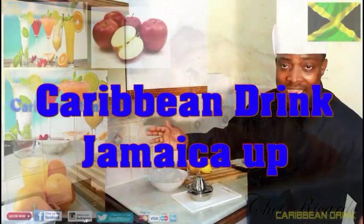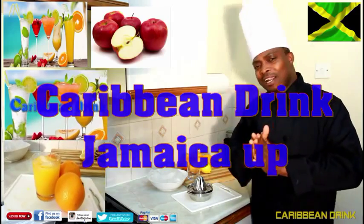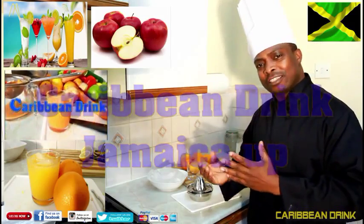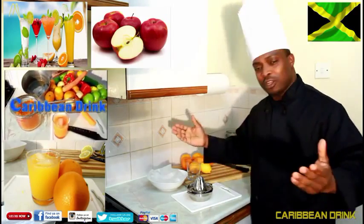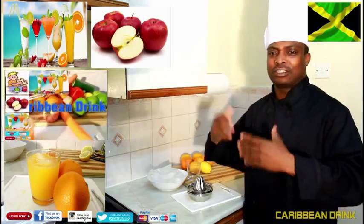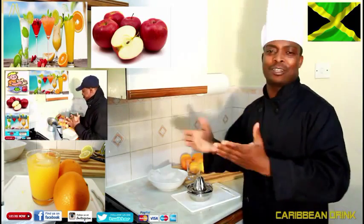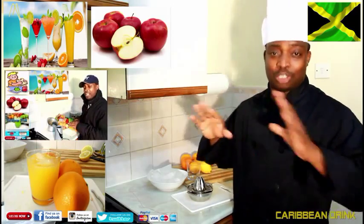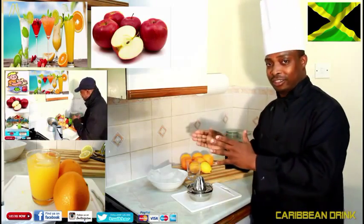I'm back in the kitchen with Chef Ricardo Cookin program. Today I want to show you how you can make yourself natural orange juice at home. A lot of people don't take the time to make things natural, but natural things are the best. At home, sometimes you buy a lot of oranges and instead of putting them in the bin to recycle, you can squeeze them and make natural orange juice. Give it to the kids — they love it — and it's healthy.